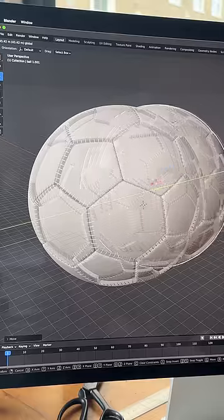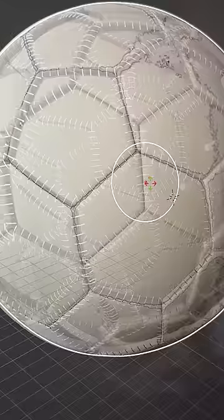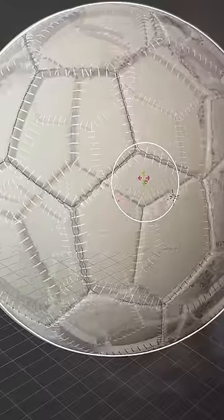The ball at the end of this video does not look real. It was made by fusing two standard balls together and offsetting the angle, creating a completely new ball construction — one that has two other balls hiding inside of it.